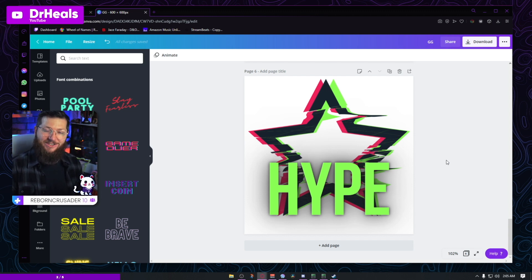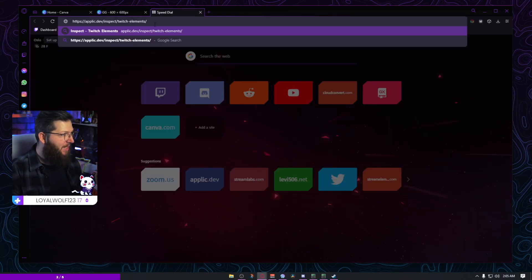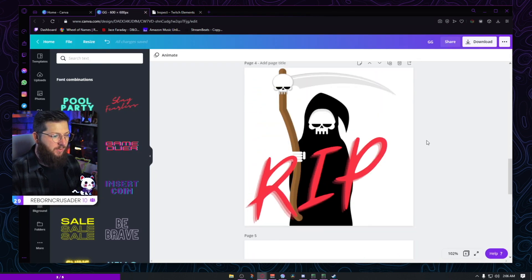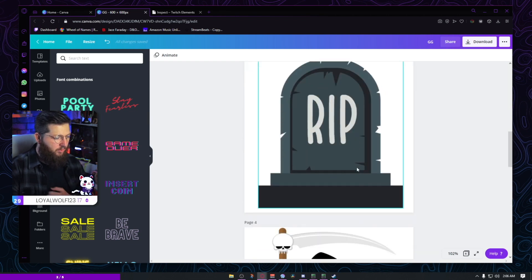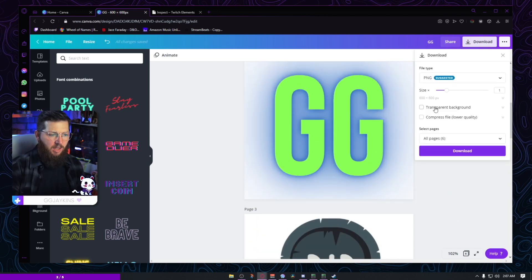Do you want to learn how to test your emotes before you upload them to Twitch to see how they look? Glad you asked. Open a new tab and go to a website called applick.dev — I'll have this in the description below. It's very simple — it just wants you to upload your image. So I'm going to test a few of these. I'll go to download, transparent background, and download all pages so everything I just made downloads into one single file.